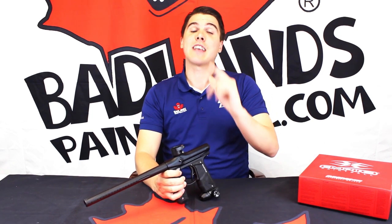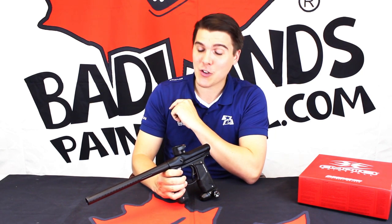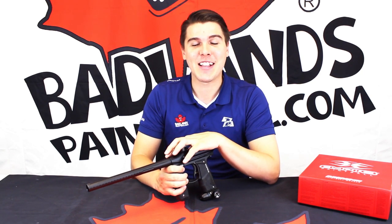Most importantly of all, though, it's actually hitting the field. So as I always say, get a paintball mask on your face, get the Empire Mini GS in your hands, and go out there and play some paintball.